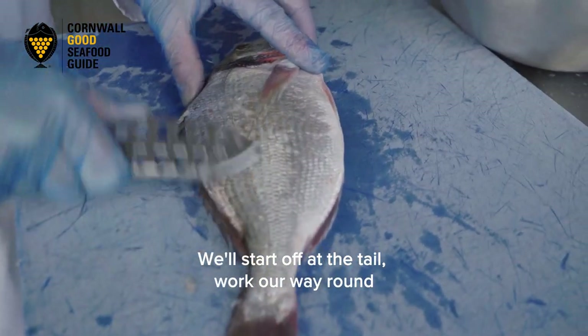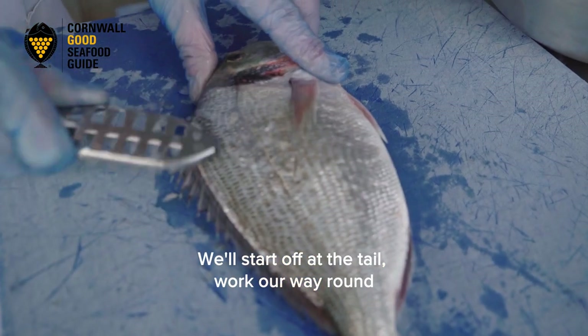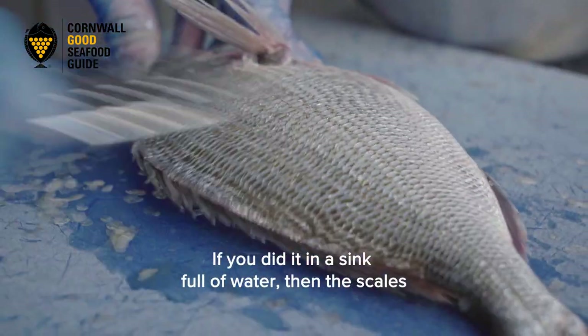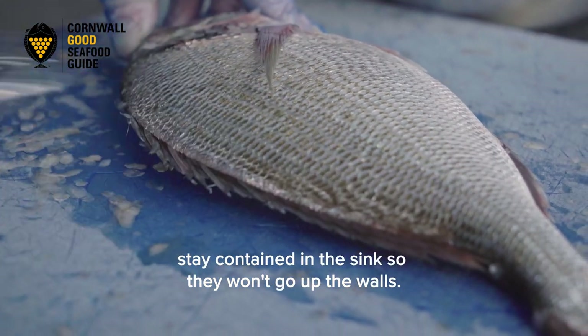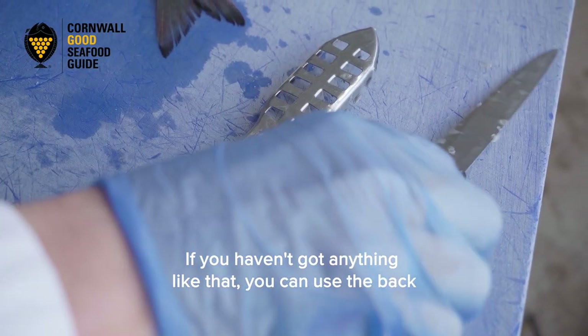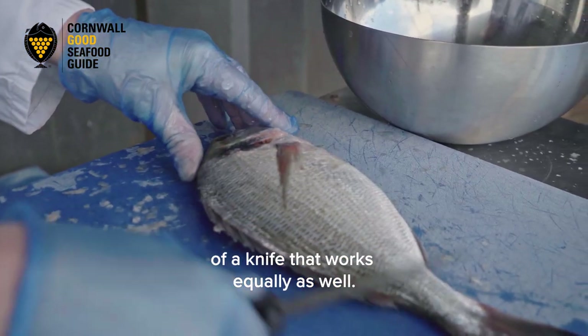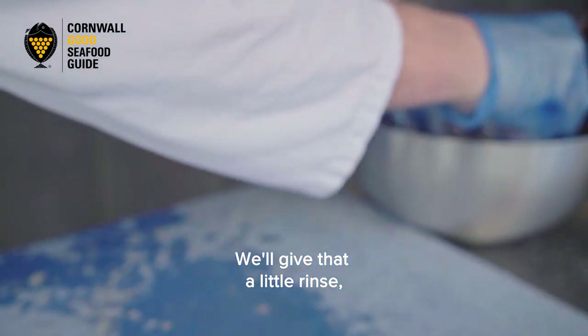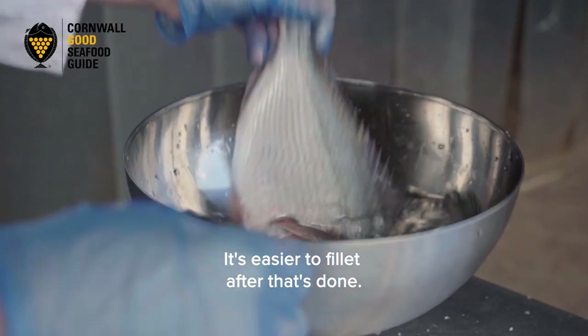We're going to start off at the tail and work our way round to the head. Do it in a sink full of water — the scales stay contained in the sink so they won't go up your walls. If you haven't got anything like that, you can use the back of a knife, which works equally as well. Then give it a little rinse, because it's easier to fillet if it's clean.